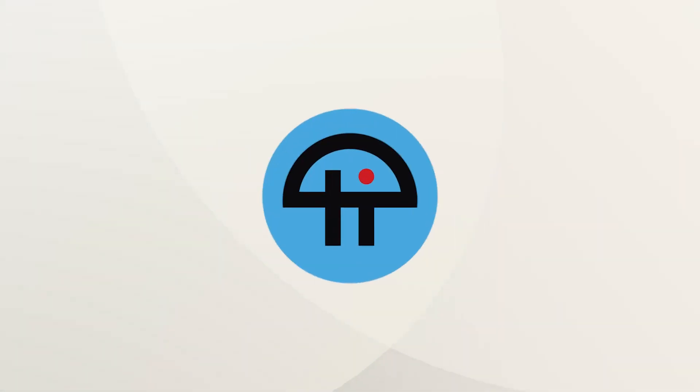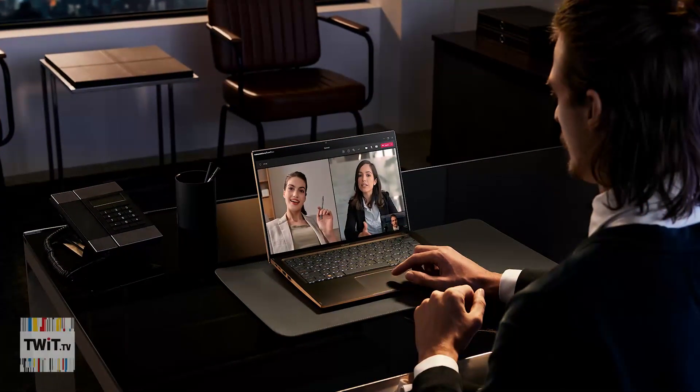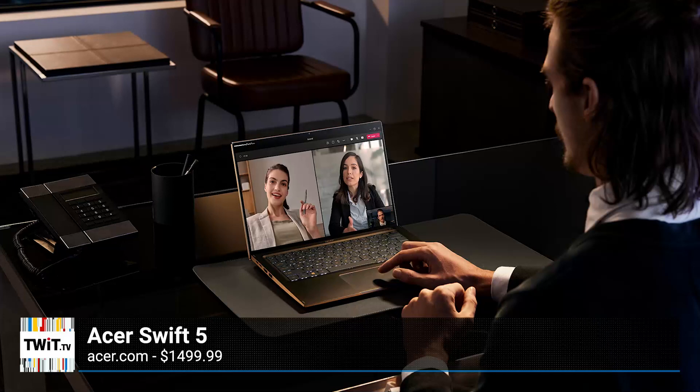This is TWIT. Hey, what's going on everybody? I am Ant Pruitt. You may know me as the host of Hands-On Photography here at TWIT TV, but I am also the owner of Ant Pruitt Media. So I guess you can say I'm actually a content creator and an executive. I want to talk to you folks about a laptop — it is an executive laptop — and it's the Acer Swift 5 Executive Laptop.